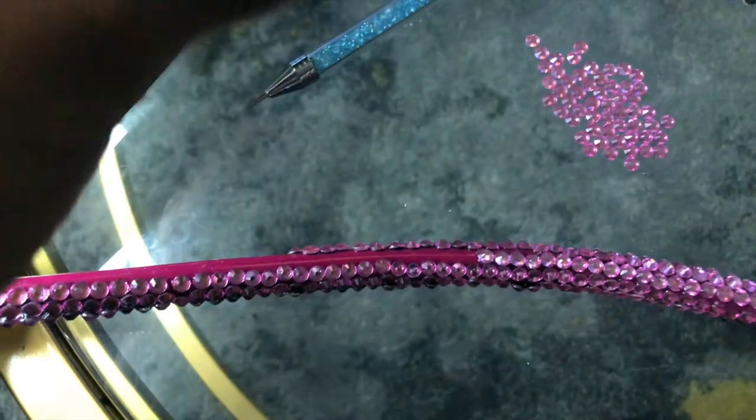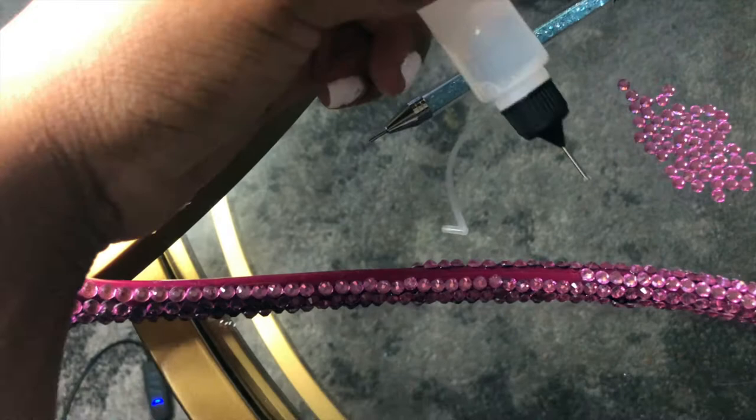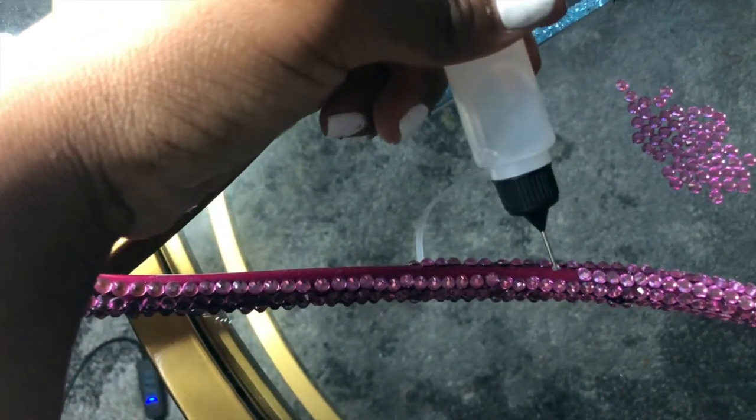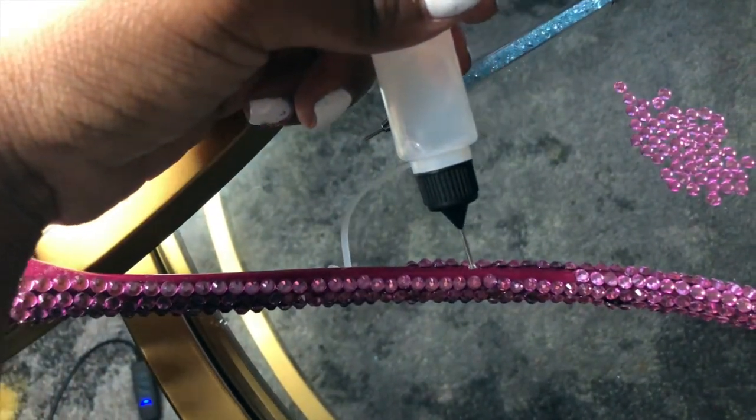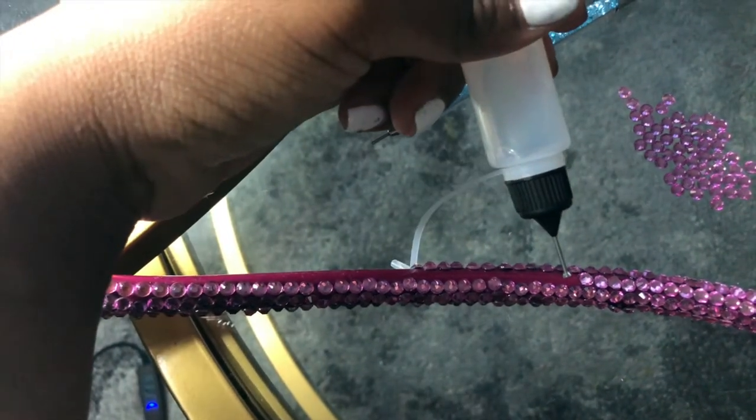The first thing you're going to do is get your glue and just line it up exactly where you want the rhinestones to fall. I'm going to put the glue right around this area.